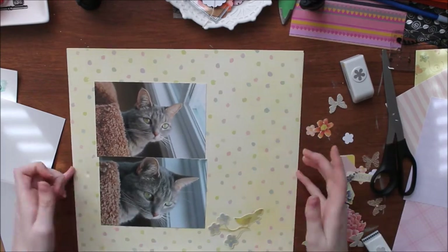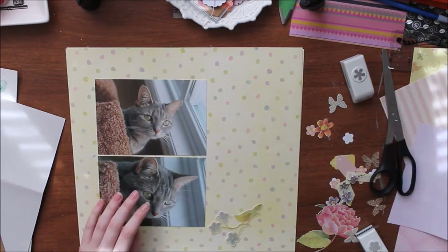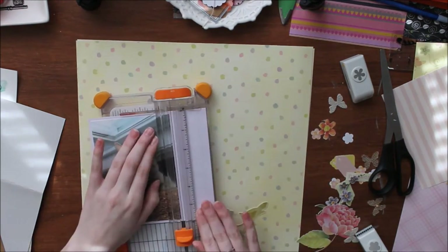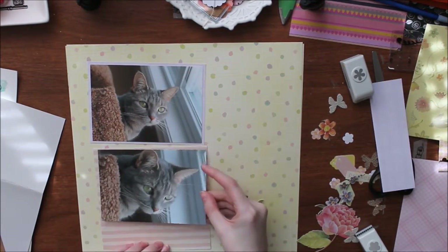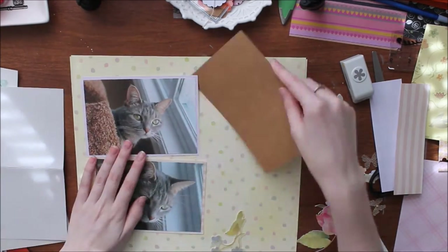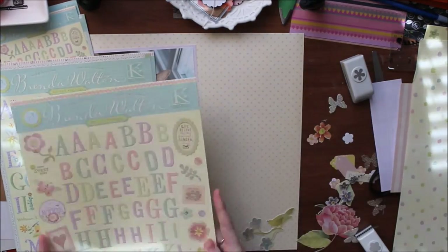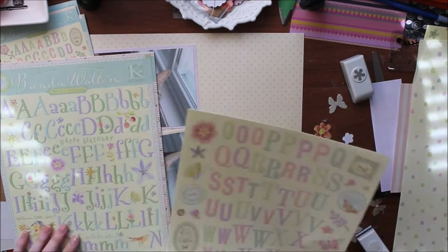I do end up using this little bird, which is good. I'm taking out all the little embellishments and papers — almost all of them are from this same collection. As I mentioned, this is my cat. Her name is Honey, and we also adopted her brother, whose name is Ted. I took these pictures of her over this past winter.